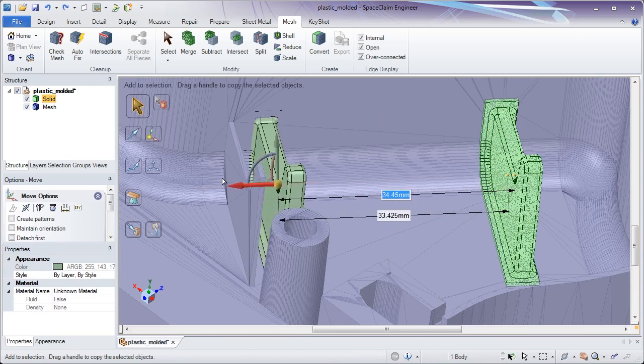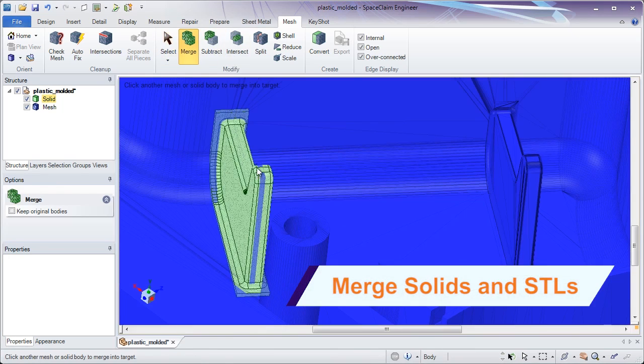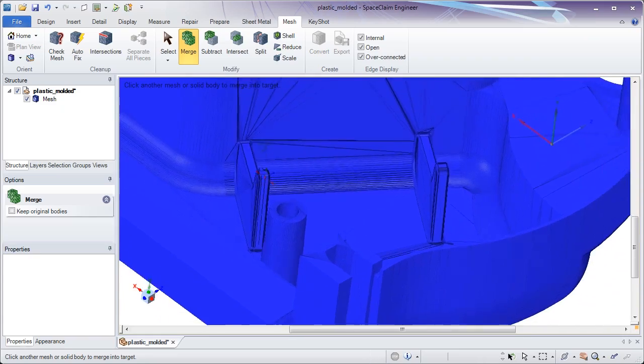Make copies to duplicate your work and merge solids and STLs in one environment. The time savings in using SpaceClaim for STL edits is unprecedented.